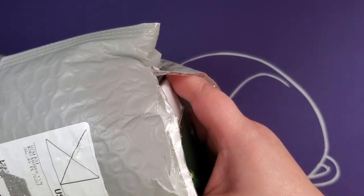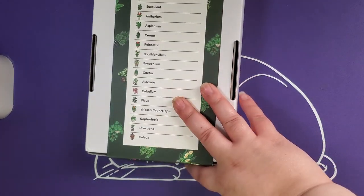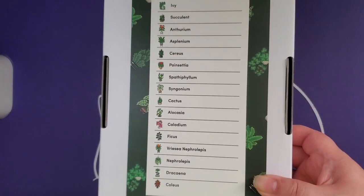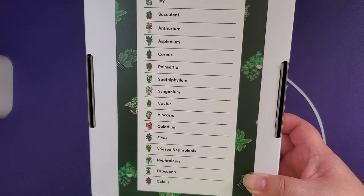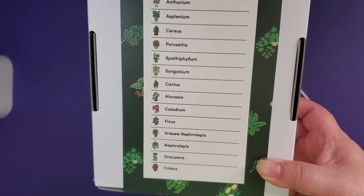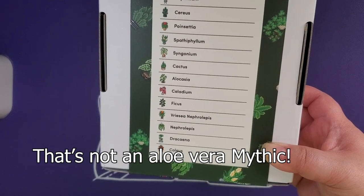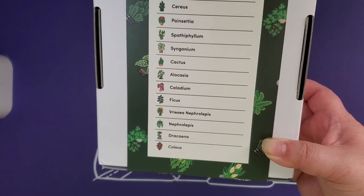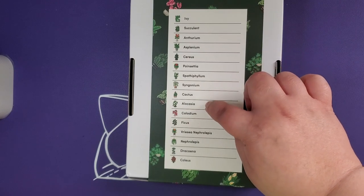So what I have is the Paint Gem Houseplants Edition — I think this is edition number two. We have a list of everything that's in there: supposedly we are getting ivy, succulent, anthurium, asplenium, ceris, poinsettia, spathyphyllum, syngonium, cactus, alocasia — so like an owl plant — caladium, ficus. I don't know if ficus was a succulent, but okay.